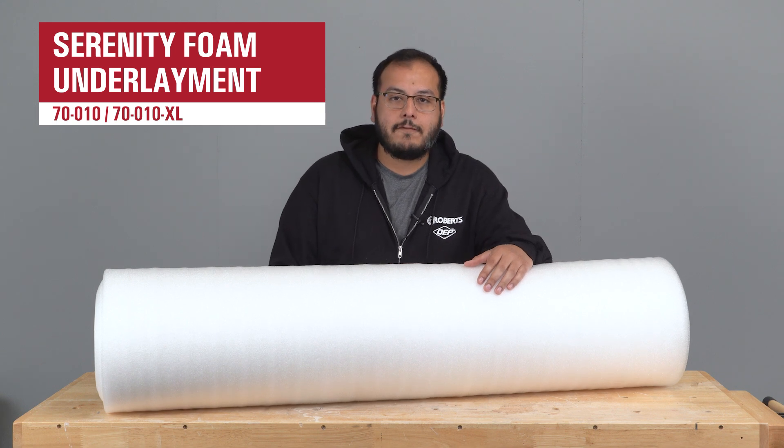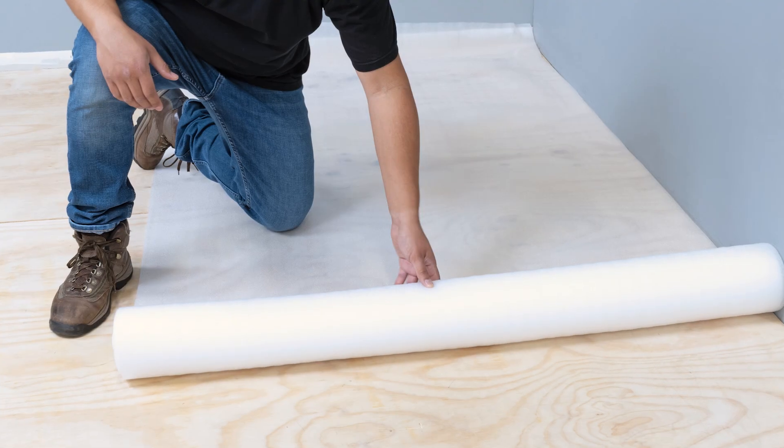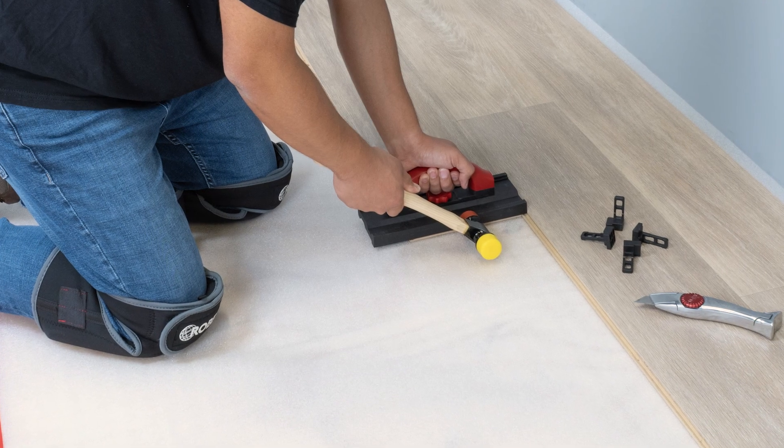Robert's Serenity polyethylene foam underlayment is designed for use under floating laminate and engineered wood flooring. Its 3/32 inch thick polyethylene foam adds cushioning and compensates for minor imperfections in the subfloor.